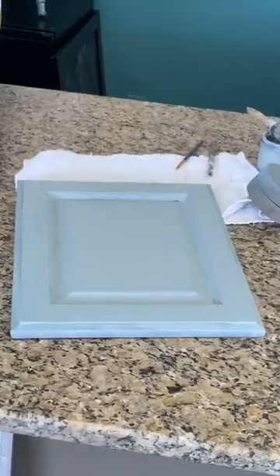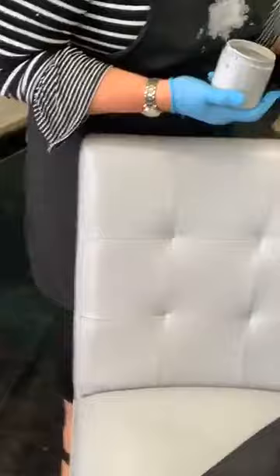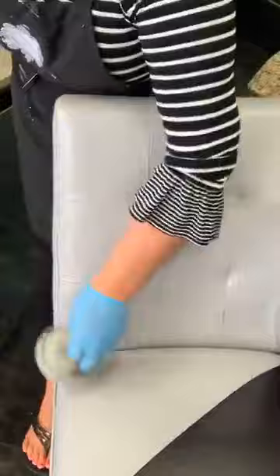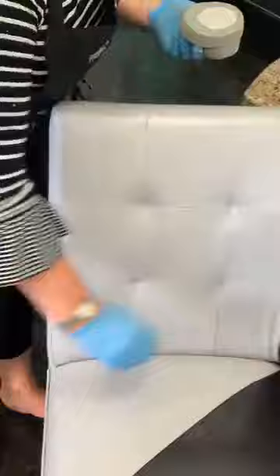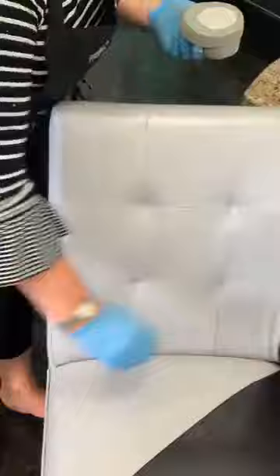Back to countertops — D was asking about man-made marble, cultured marble I think, with the sink built right in. Can she paint that? Yes, same thing applies. Cultured marble tops have the sink as one piece, which is why people buy them. You can still paint them — we've seen people do it recently in our group.